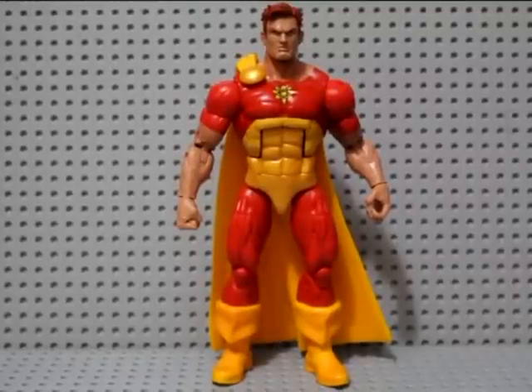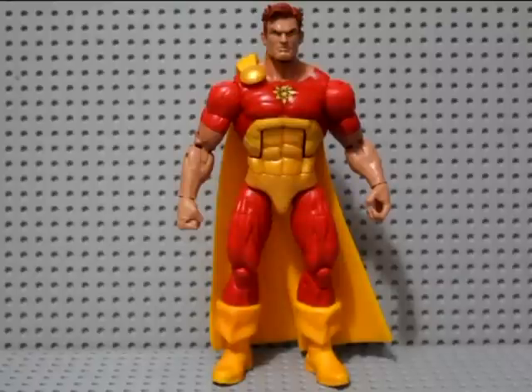Hey what's up guys, Deezze Collector back with another step-by-step custom video. This time it's actually a commission for a friend of mine, Gary Fletcher, another collector here in my town. This is the Marvel Legends Hyperion and he wants me to turn it into the Marcus Milton Earth 13034. He posted in the Australian Action Figure Collector group asking if anybody could repaint it for him, and I said yeah, sure. So he came and dropped it off today.